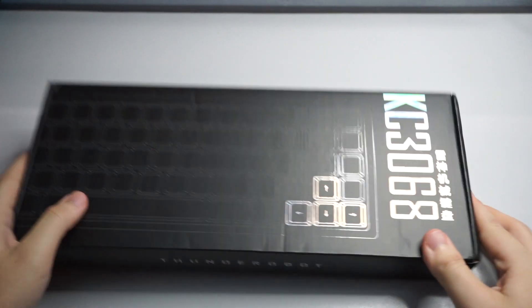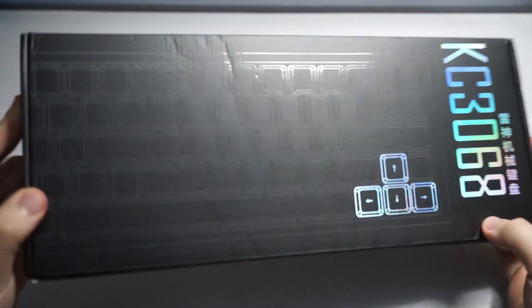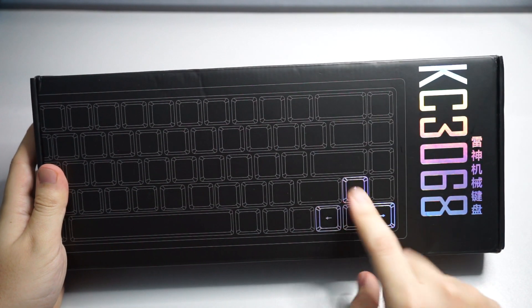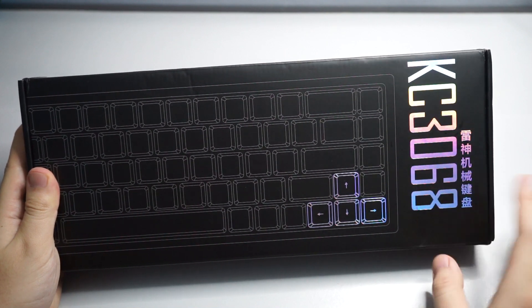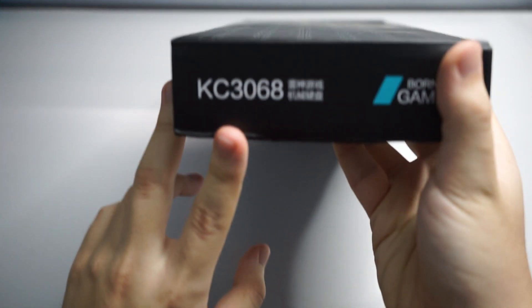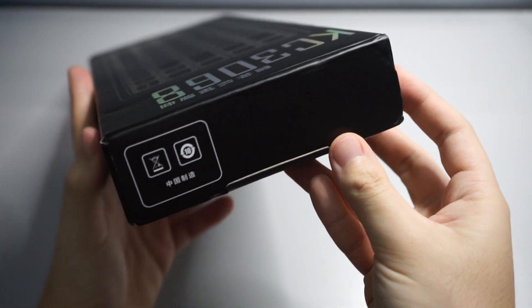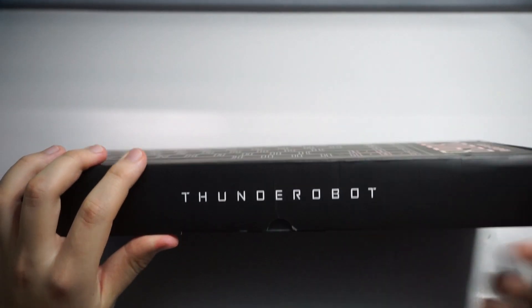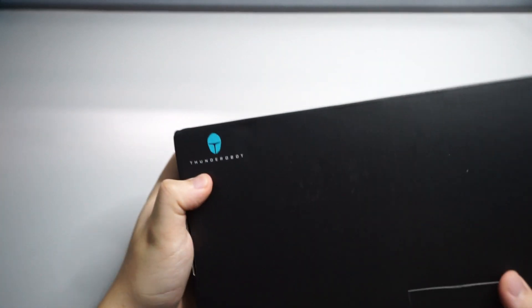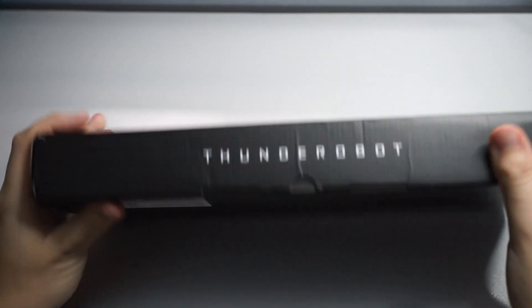Okay, so this is how the box looks. We have a matte finish on the black box — overall just a black box. You can see the outline of the keyboard, the left and right keys, and the KC3068 name on the right. On the left side it says KC3068 and 'Born for Gaming.' The right side shows some info in Chinese. The front says Thunder Robot, and the bottom has the logo and 'Born for Gaming' again.